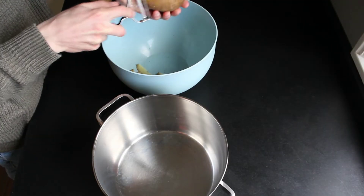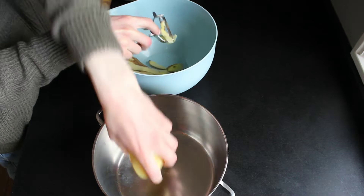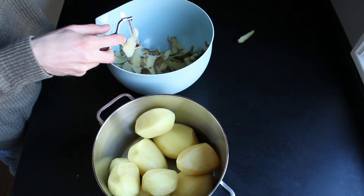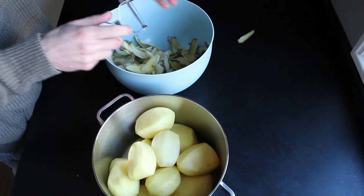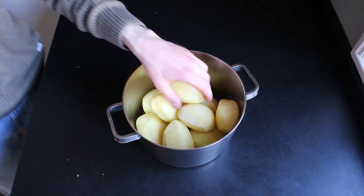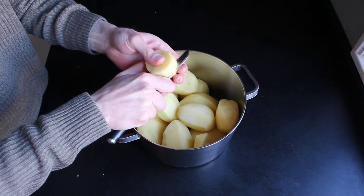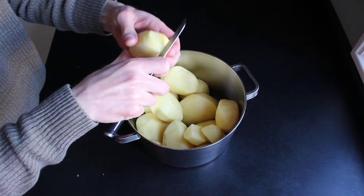Next step is to peel all of the potatoes. I made a big batch and was pretty busy peeling. Cut all the potatoes into small pieces — it doesn't matter if you cut them very small, we will mash them up anyway.